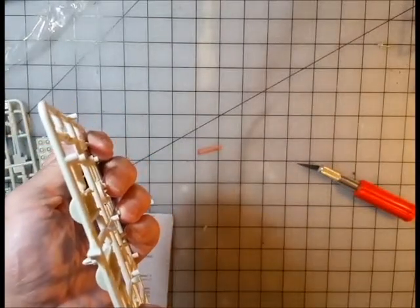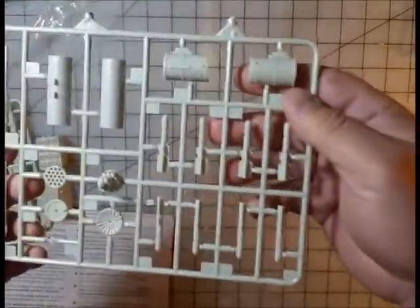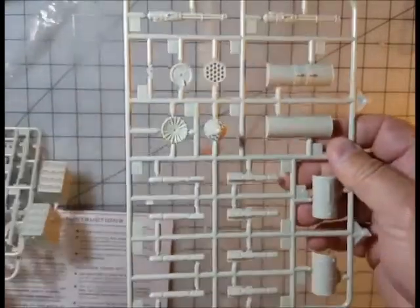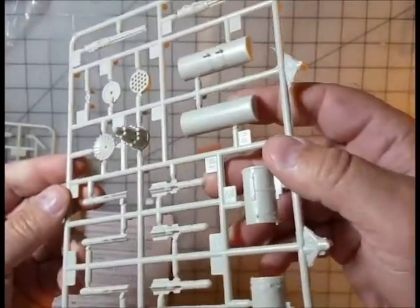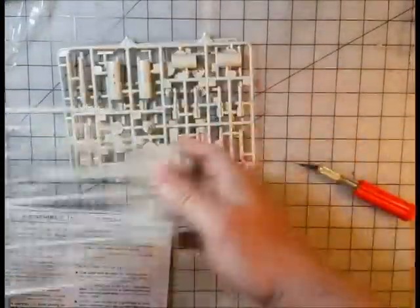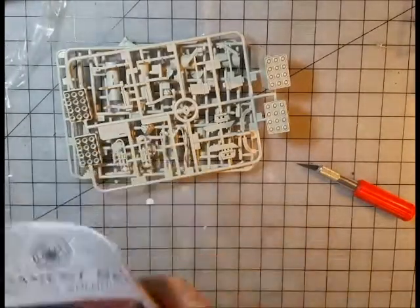The barrels aren't drilled out, so if you want that level of detail you'll have to pull out your micro drill and do some work. Some of the tips may also need to be detailed or drilled. But for 15 bucks — which is what this was — that's a reasonable price to add the armament and make the battle raptor.